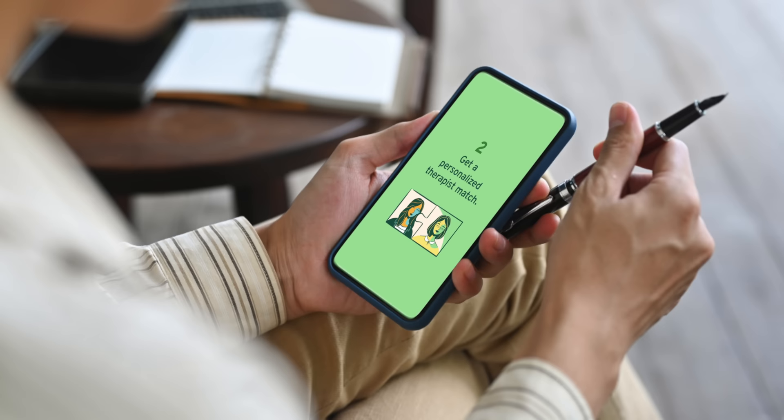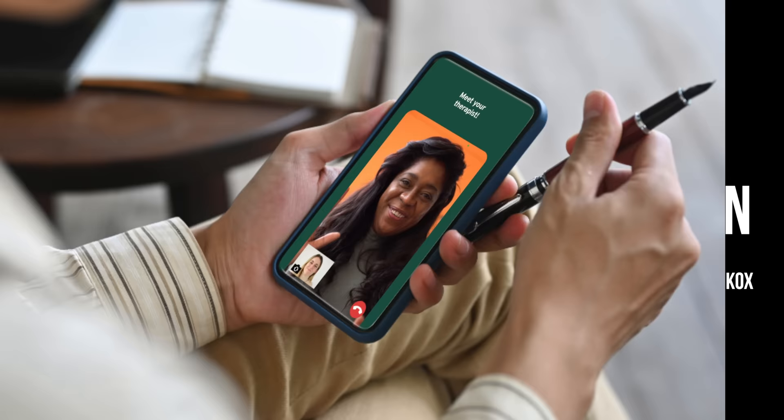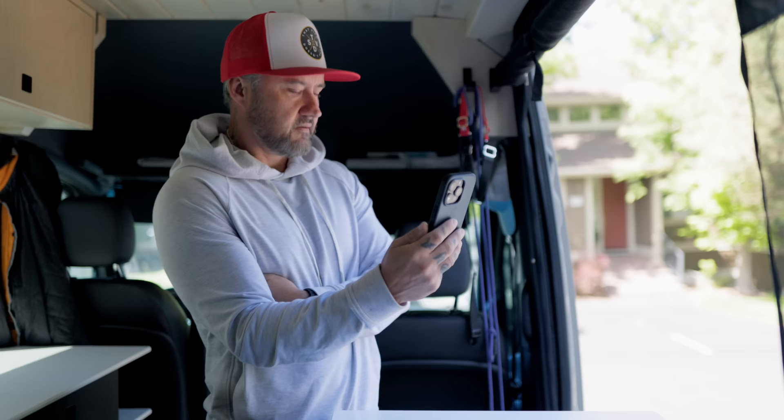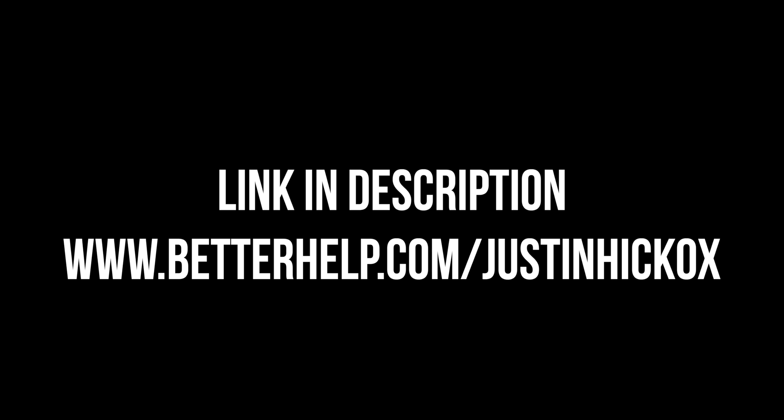BetterHelp is a platform that makes finding a therapist easier because it's online and remote. By filling out a few questions, BetterHelp can match you to a professional therapist in as little as a few days. There's a link in the description — betterhelp.com/JustinHickox — and clicking that link helps support this channel and gets you 10% off your first month. If a therapist isn't a good fit, you can easily switch to a new one at no additional cost, without stressing about insurance or your network. So if you're struggling, consider online therapy and check out the link in the description. Thank you again, BetterHelp, for supporting this channel.